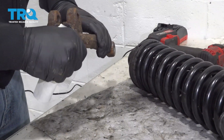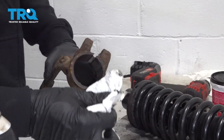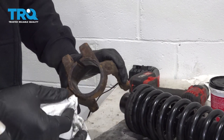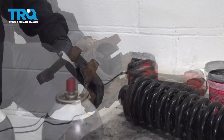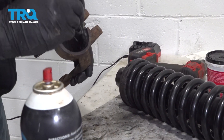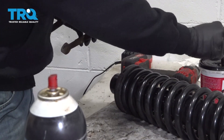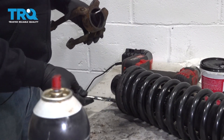Before installation, make sure that the clevis fork sleeve is cleaned out. If there's any heavy rust or scaling, you want to make sure this is cleaned out inside first — otherwise it's just going to make for hard installation. Ours looks good. So before installation, we're going to apply a light coat of grease on the inside, and also a little bit of grease to the bottom of the shock and spring unit.